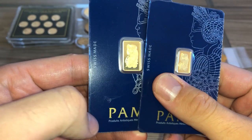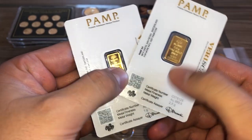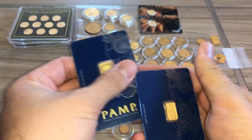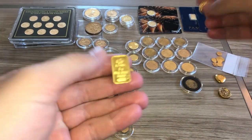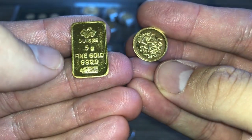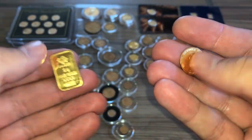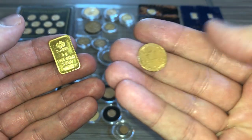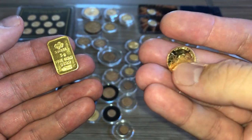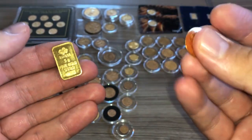Here's a couple of PAMP Swiss bars — I kind of don't like the cards format, but it's 2.5 and one gram, so that's 3.5 grams. This five gram one and this two gram copy of a sovereign I picked up in the Middle East at gold markets. When they sell gold there, they sell it at the gold price — they make a copy of some random design and sell you the gold. It's understood that it's a copy. This is just a local bar.